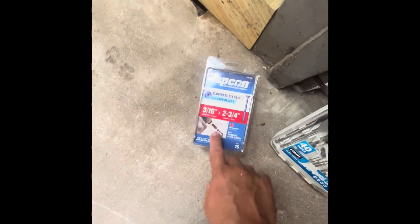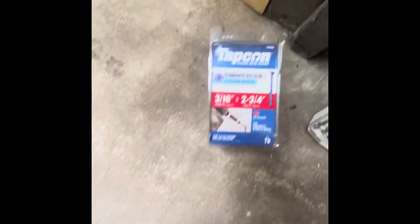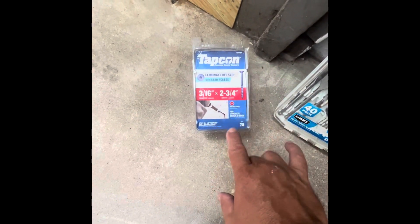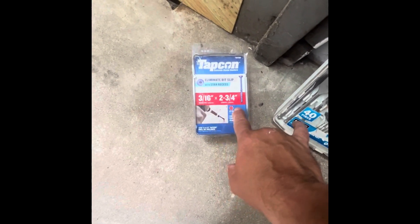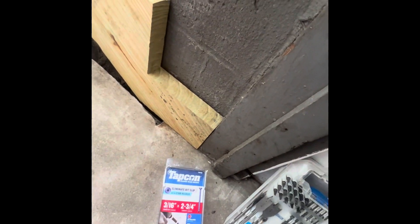This is what I'm using — I ended up buying these at Home Depot. They come with a bit: a driving bit and a drill bit for the wall — for the concrete, or concrete blocks.